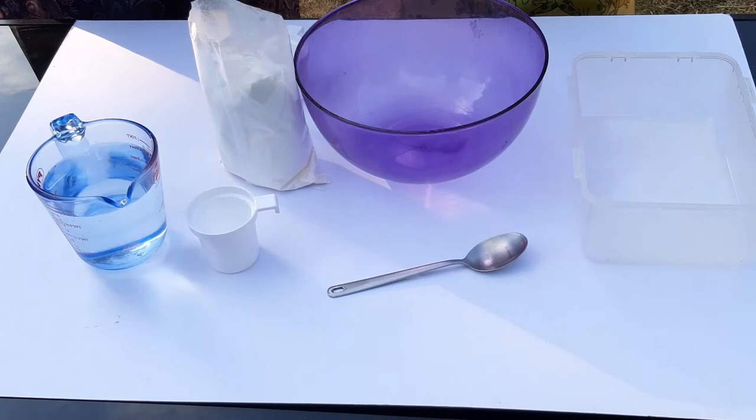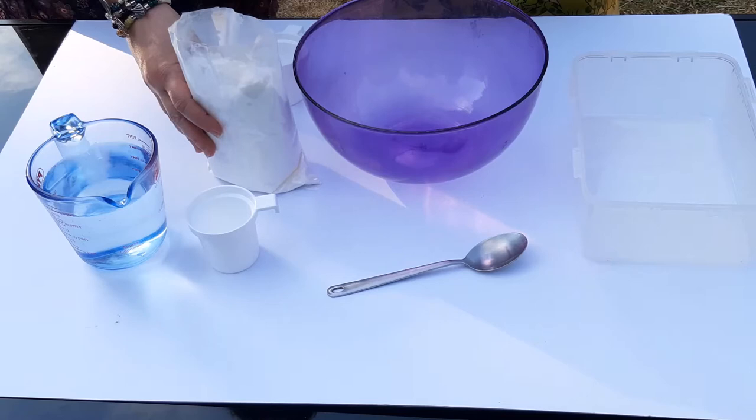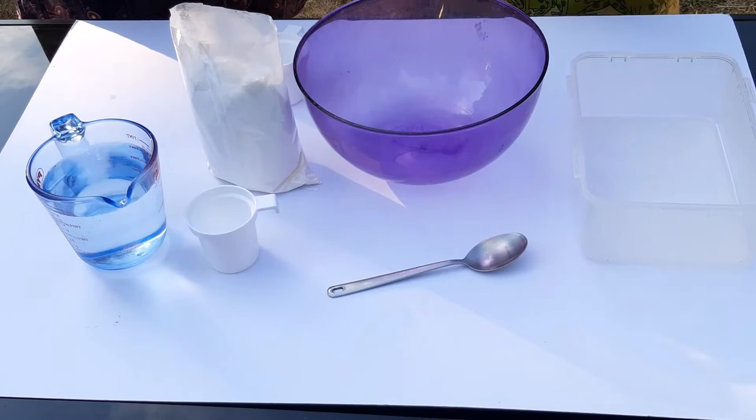Daniel, to make the non-Newtonian fluid we are going to add a couple of cups of corn flour and a couple of cups of water in the bowl and start mixing. Then depending on the consistency we will add even more water and more corn flour, so it's not too thick and not too liquid.